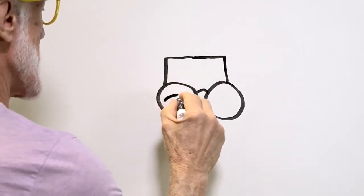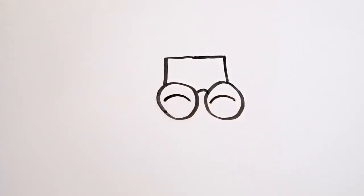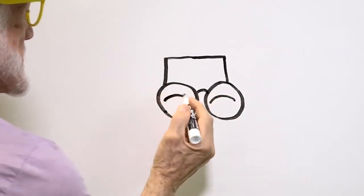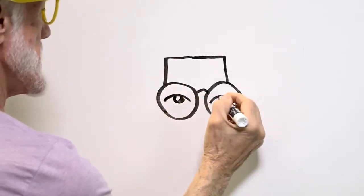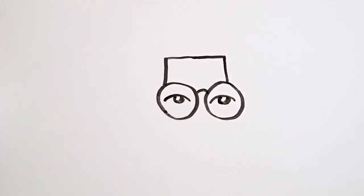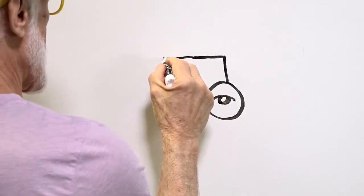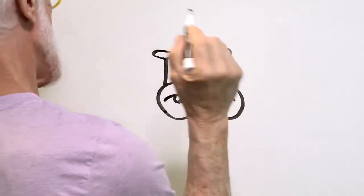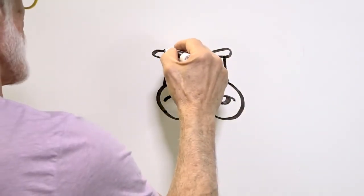Let's put a curve line right there and another curve line right there. You can see I'm going to make two eyes — one, two. And let's put a funny hat, one of those old-fashioned hats.